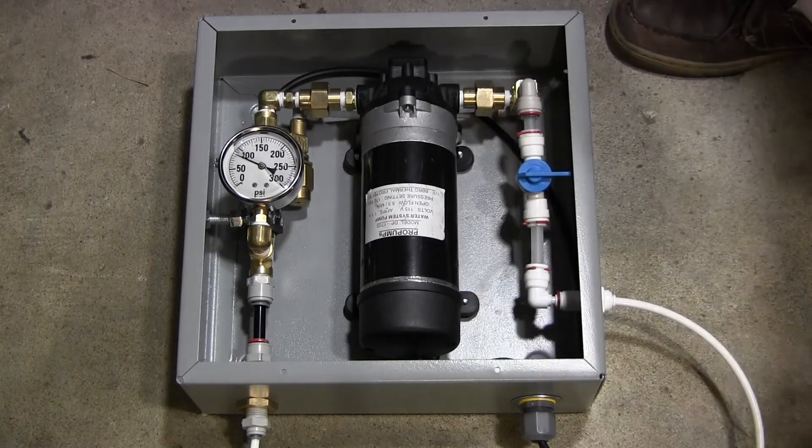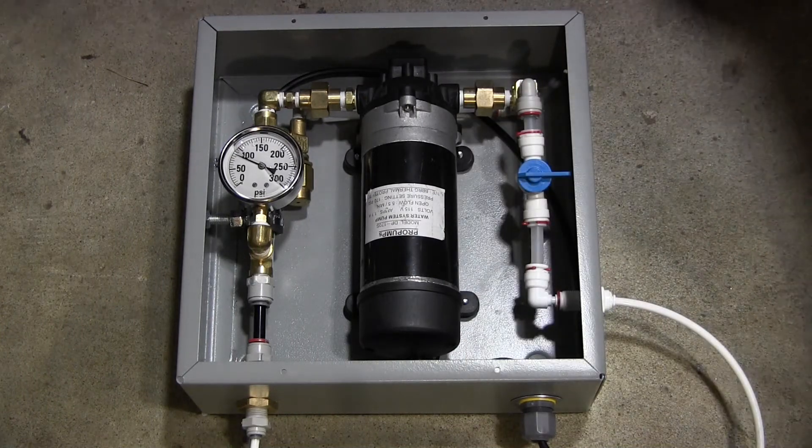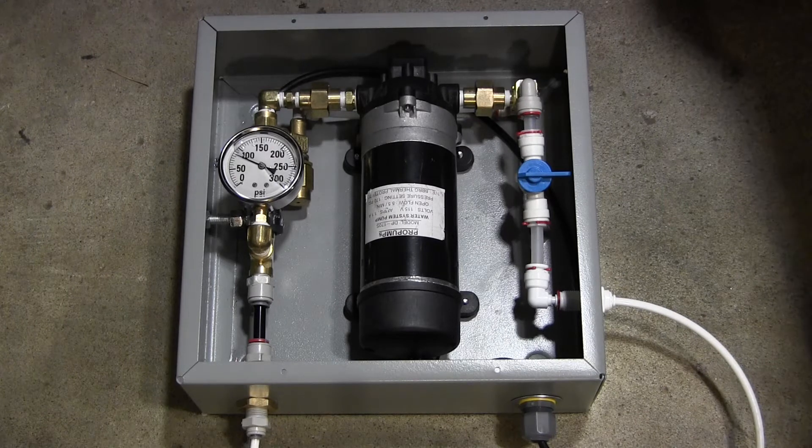This is a basic low pressure misting pump package in a 12 by 12 inch enclosure that's four inches deep. It's using a diaphragm pump, so it's a low pressure misting system.